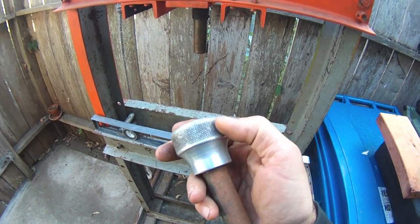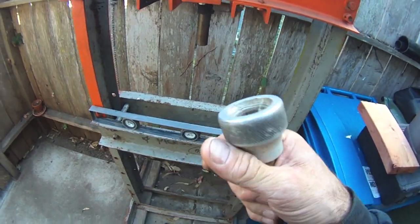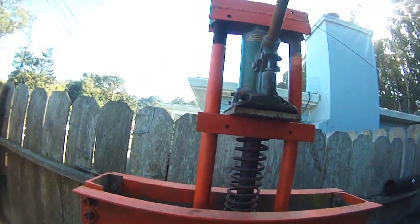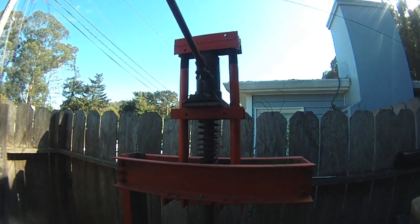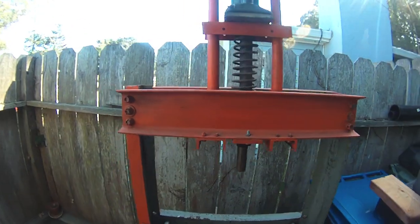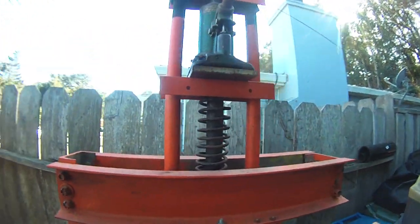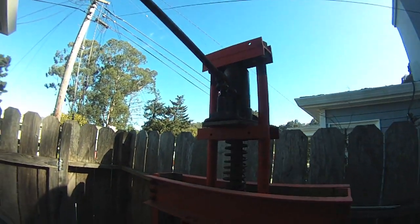That little aluminum knob on the end there was the very first lathe project that my recently deceased hoarding friend built when he was about 15 years old. He built it for something else actually, and then he made it fit for this press. He knurled it and cut it up on the lathe out of a chunk of scrap aluminum, and he was pretty proud that was his first lathe project. I'm pretty excited that I have it and I'm able to use it — it's got a nice feel to it.